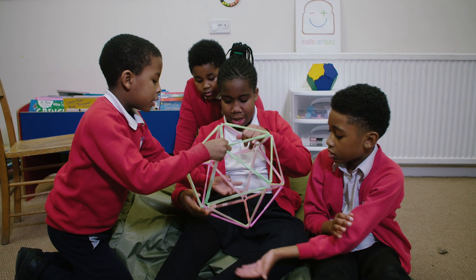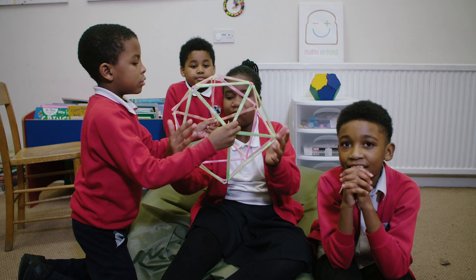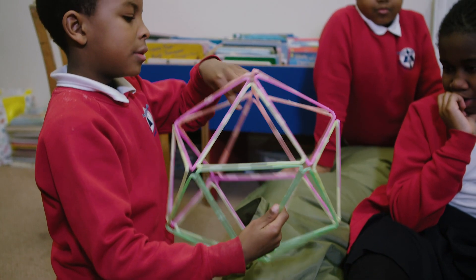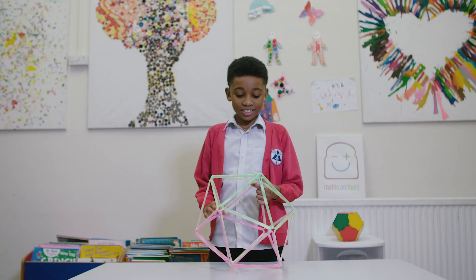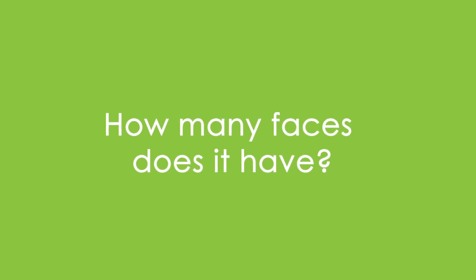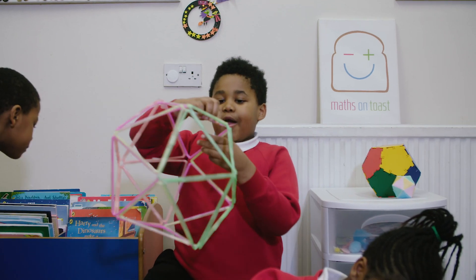Eight? No, that's ten. One, two, three, four, five. And then one, two, three, four, five. This shape has 12 corners. There are 20 faces in this, and it's also made out of triangles.